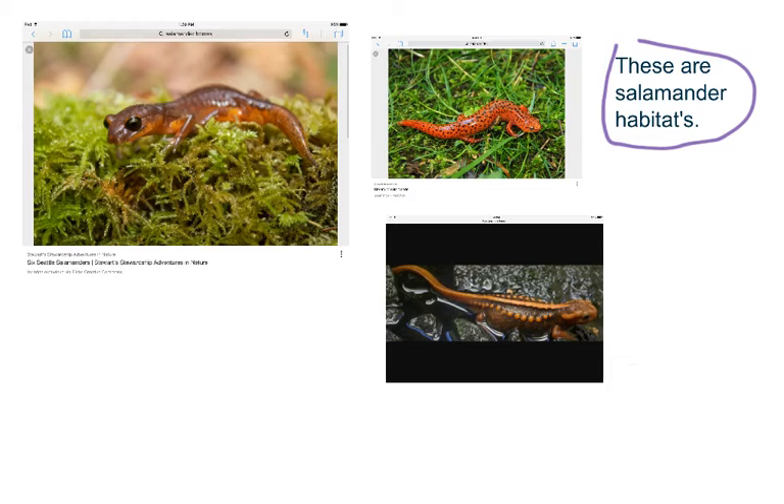These are some salamander habitats. Salamander babies live in water, which is right here. Adult salamanders sometimes hibernate in the ground. And some salamanders just dig underground so they can be safe.